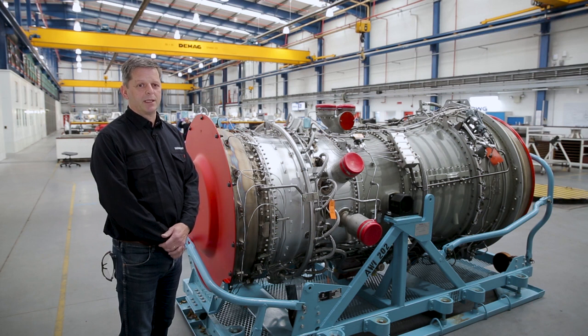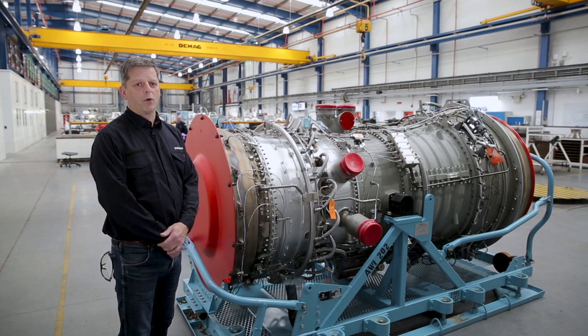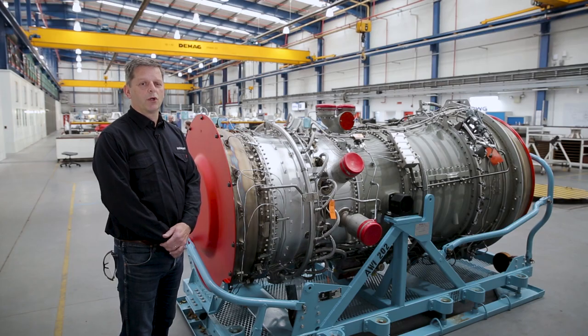Welcome to the CEMIS training video in which I will be reviewing the technical requirements and best practice to ensure gas turbine products are delivered to the repair and overhaul bases without damage or corrosion. My name is Martin Radford, I'm head of long-term programs for aeroderivative gas turbines, and I'll be talking you through the sections of this video which is applicable to all SGTA 30 and 35 engines.